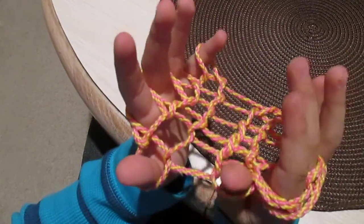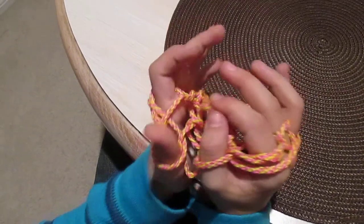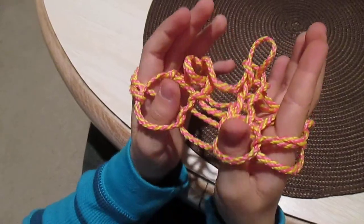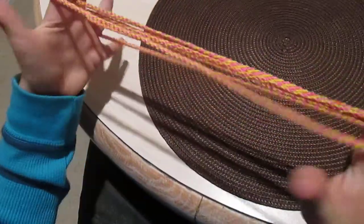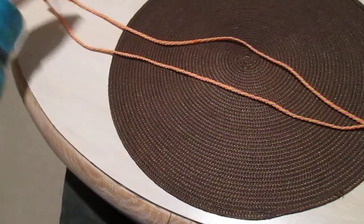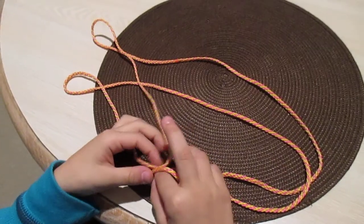And the way to get rid of the hammock is to get your pinky string and take it off — same for the other side like this — and same for your thumb like that. Then just pull and do a little of that, and then there are no knots. Thank you for watching. Please make sure to leave a like and subscribe. Bye.